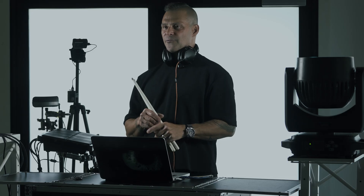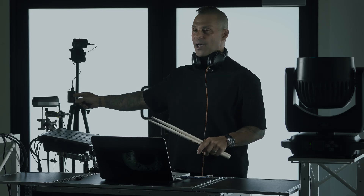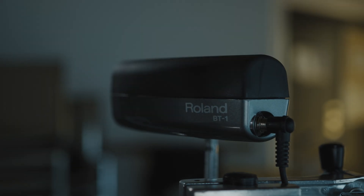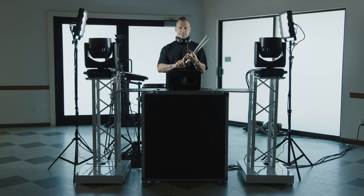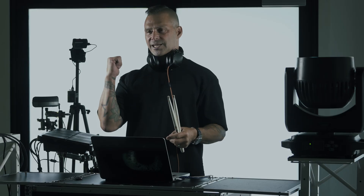Now comes the fun part — controlling your lights with the MIDI controller. The first thing I like to do is set up my drop pad. That allows me to control everything: the foggers, all the light fixtures. When it's go time and the drop hits, the build up, the build up, and bam! That's the pad I hit.